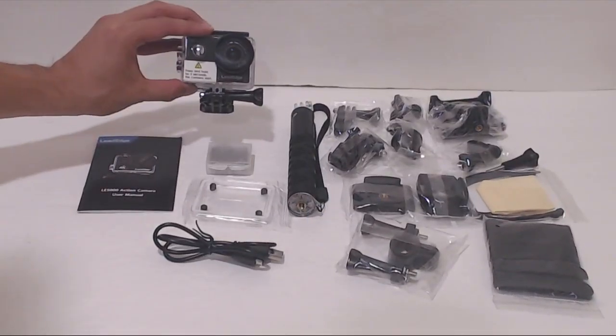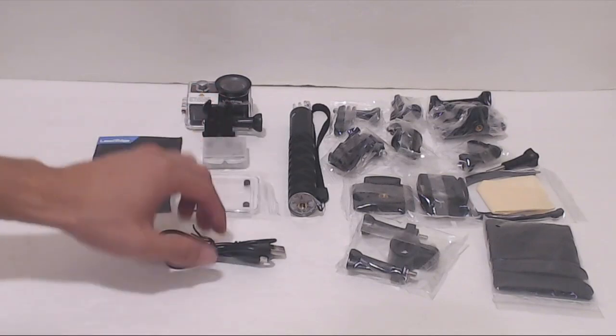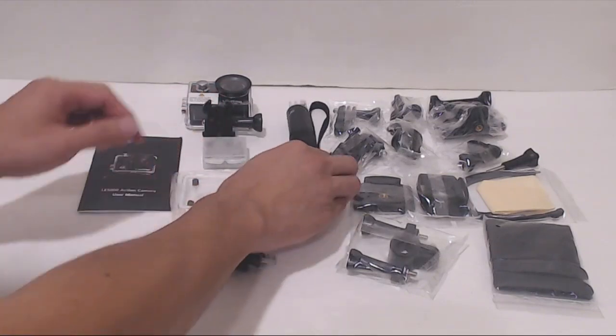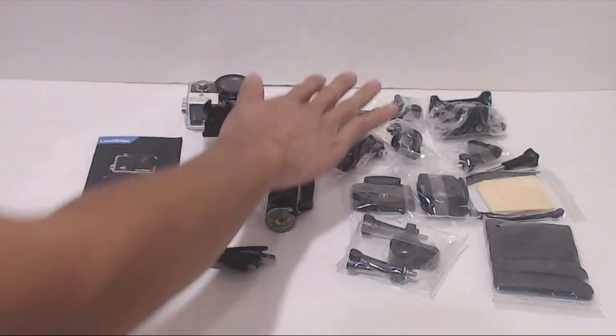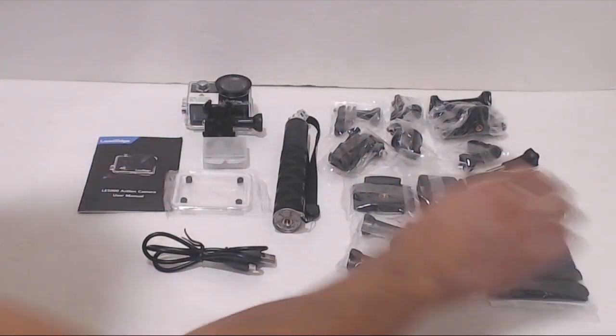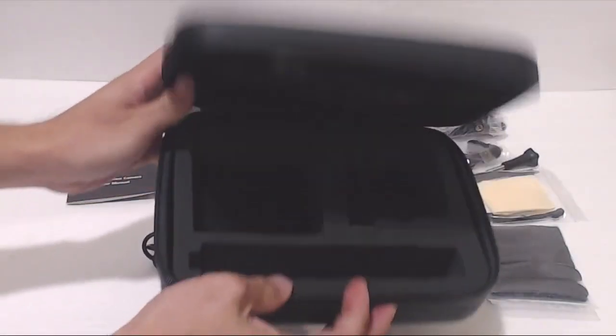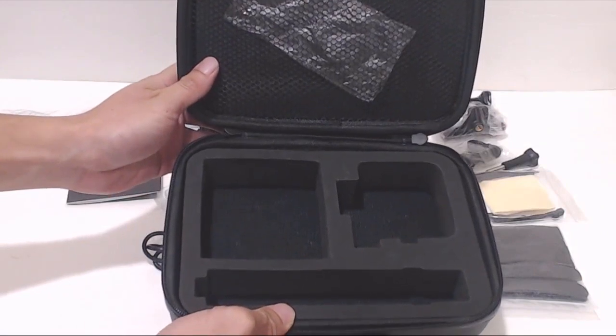You will receive the action camera in a waterproof housing, an extra battery, a spare waterproof housing door, micro-USB charging cable, a selfie stick monopod, a variety of clamps, mounts, sticky pads, straps, and accessories for camera mounting, and an instruction manual. The camera and all its accessories fit into the semi-rigid hard clamshell case that it comes in.